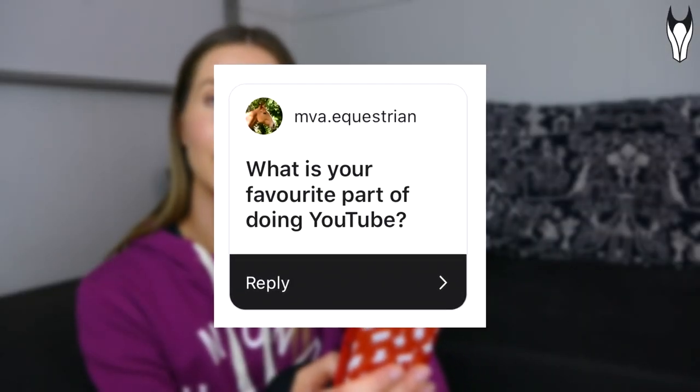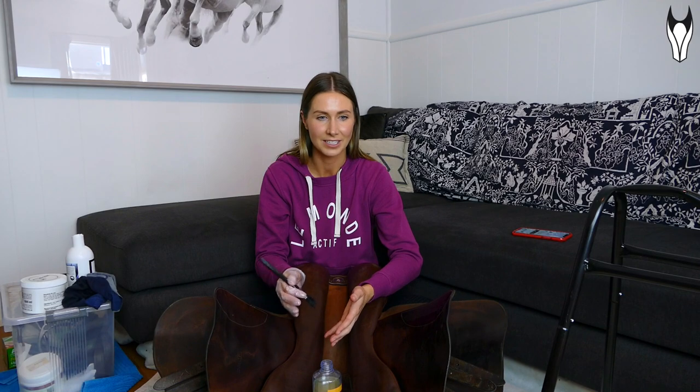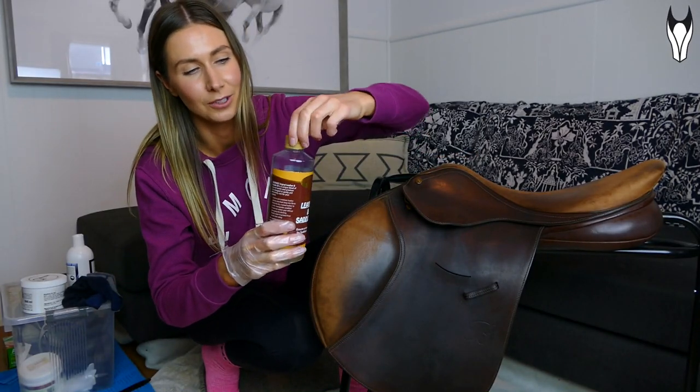Question: 'What is your favorite part of doing YouTube?' That's an easy one — it definitely has to be the community. I love that I have all of you guys on YouTube and Instagram — you're like my people. We all just love horses and horsey things, and it's something I could literally immerse myself in all day long. Most of my friends and family aren't that horsey, so they don't want to talk about horses all day. I love that I kind of have this safe space with you guys where that's literally all I get to talk about.